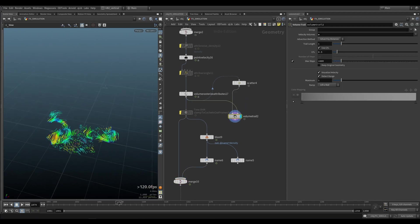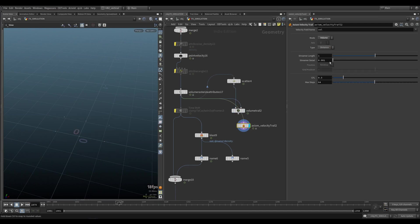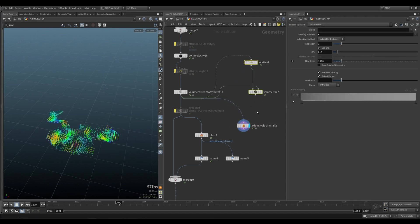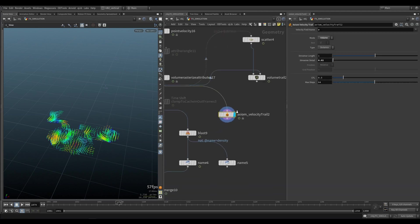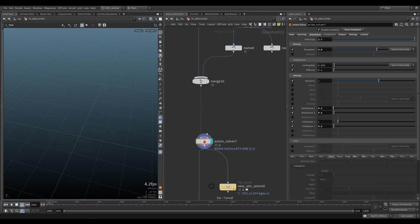This is a good way to visualize your velocity. We also have an axiom velocity trail that is going to do the same thing — put this to v, it's going to be the same thing, or at least very similar. So if you need to visualize your trails, you don't have to do this setup every time. You can just use the axiom velocity trail.